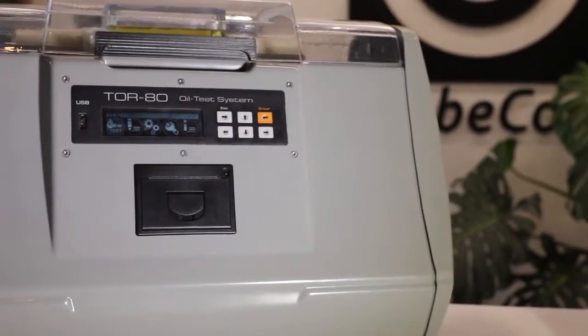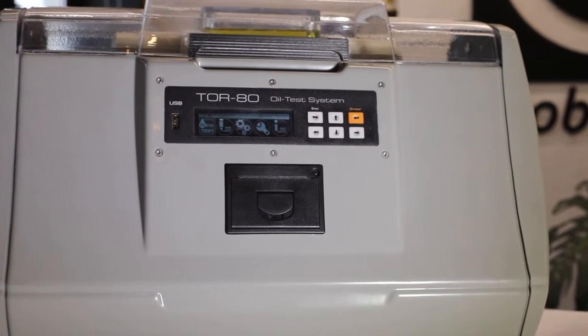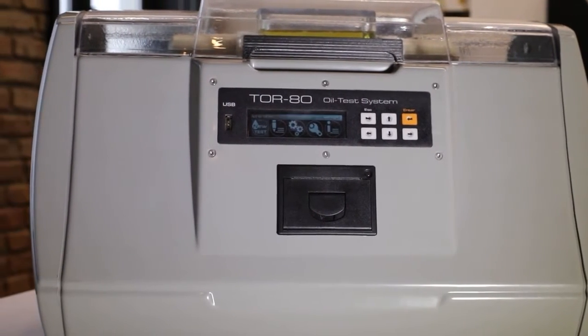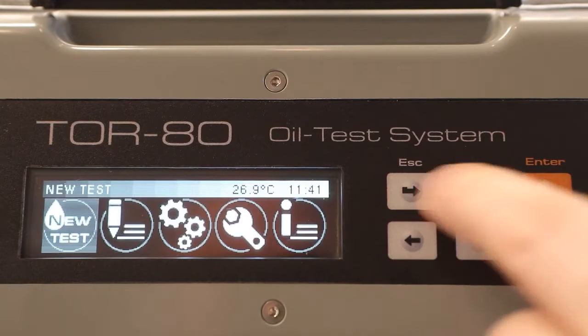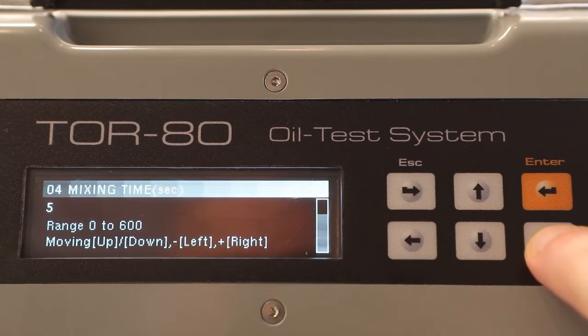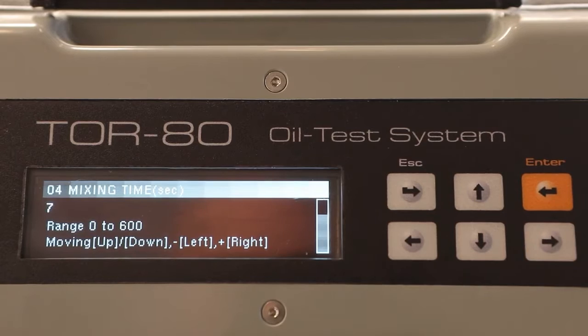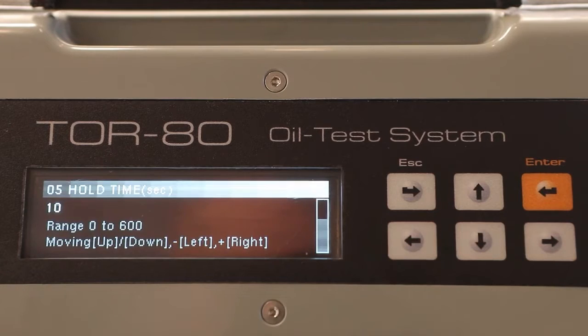If it is necessary to determine the breakdown voltage using a non-standard procedure, the user can do so by specifying individual settings. The first setting is the number of breakdown voltage measurements in one test cycle — you can select up to 8 measurements. The second setting is the time of stirring the oil in the cell after the breakdown, in seconds.